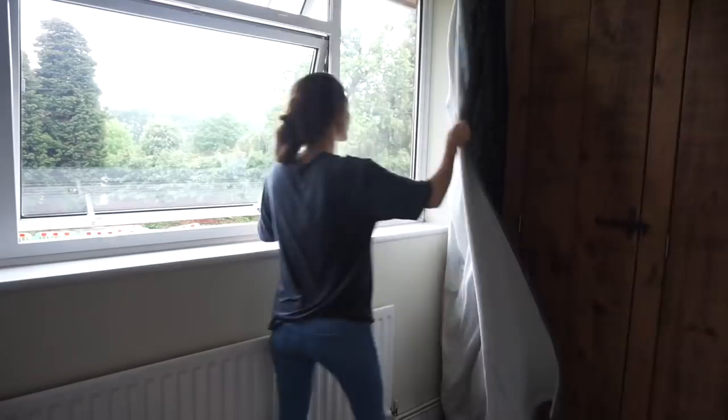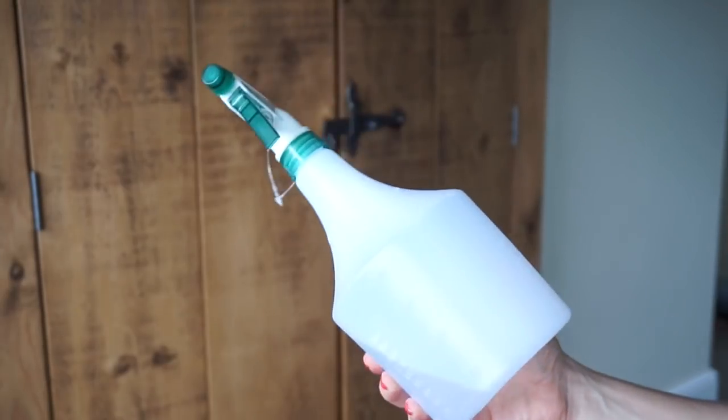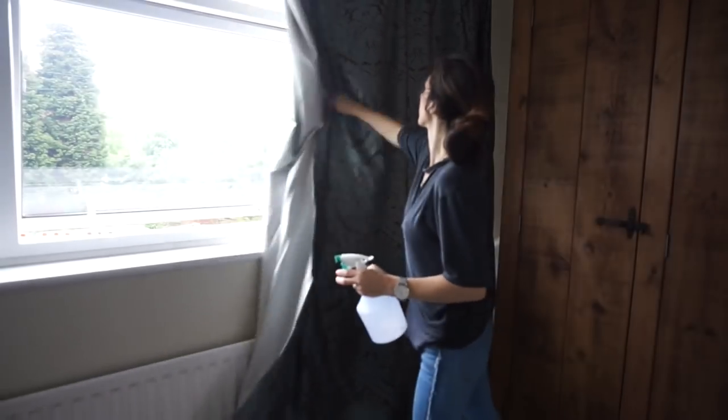I then open up all the windows to get some fresh air in, and then I spray the curtains with a mixture of water and essential oils, and sometimes fabric softener as well, just to give them a bit of a freshen up.